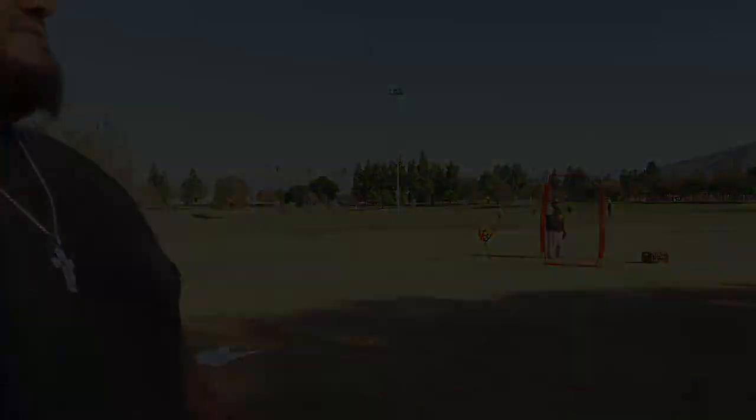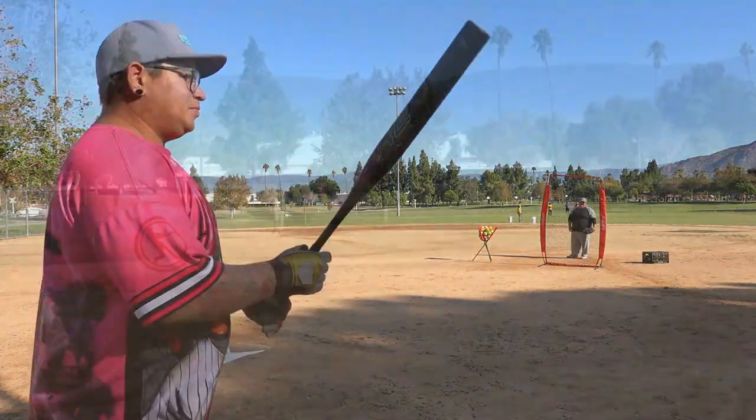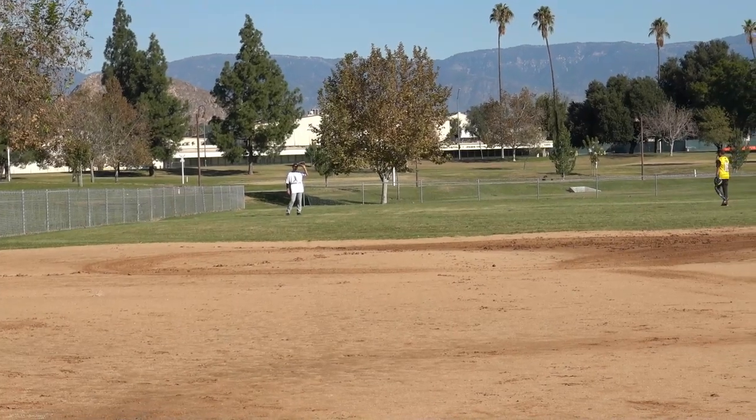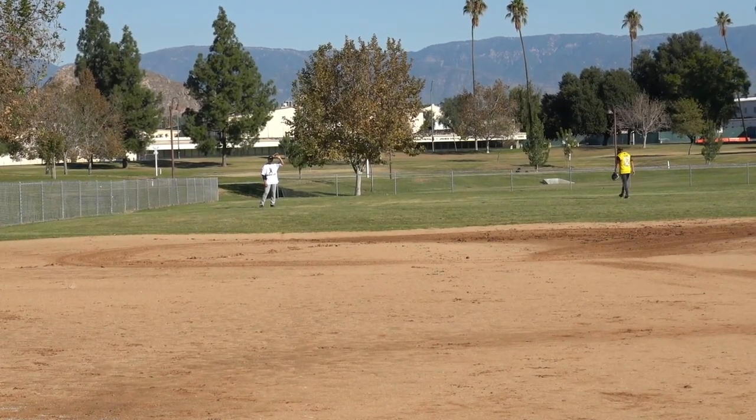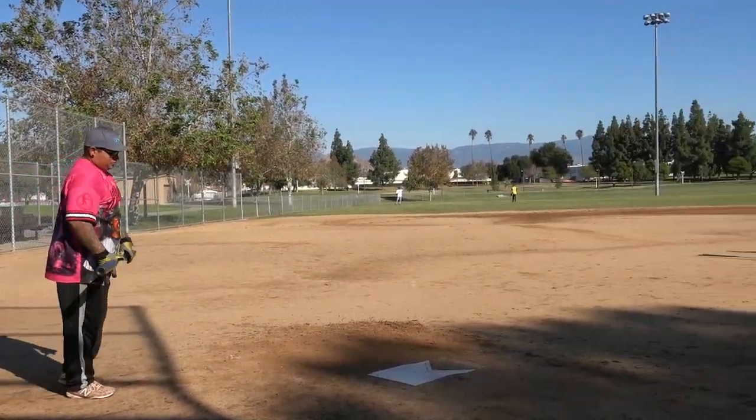Alright guys, it's Arthur — Zach's dad — and we're going to review this Combat. I've never swung a Combat, so let's check it out. Arthur wants you guys to see where Zach's posted up — he's out there in foul territory. Arthur lost the foul challenge last time, so Arthur, don't foul it out bro.